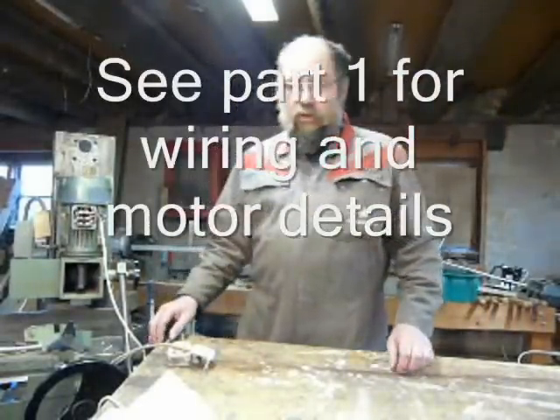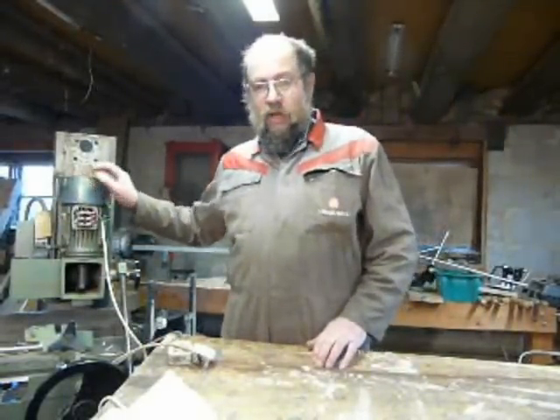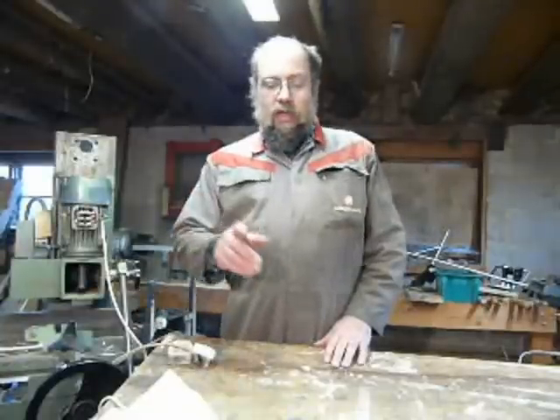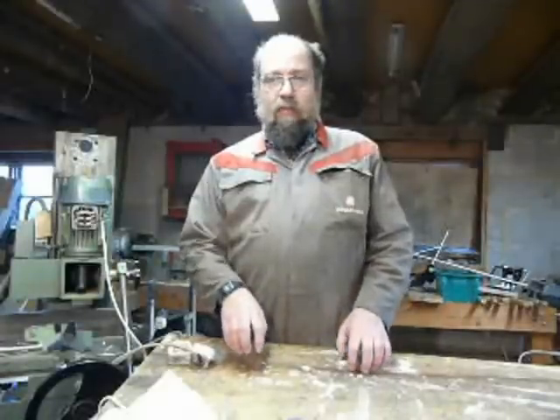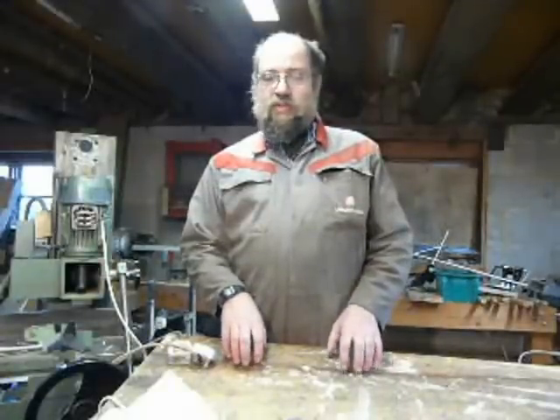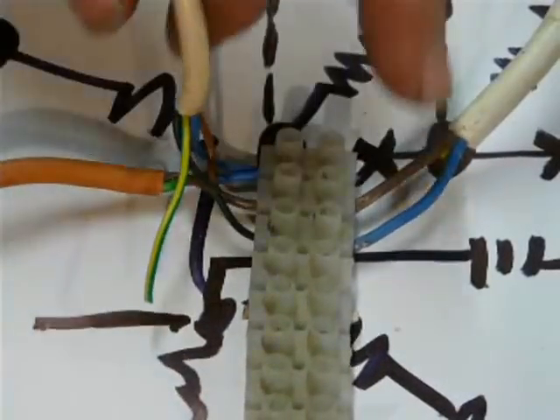What follows is a practical demonstration of how to run a three-phase motor off single phase using capacitors. It's a demonstration only and I'm not encouraging people to do this at home — this involves mains electricity.